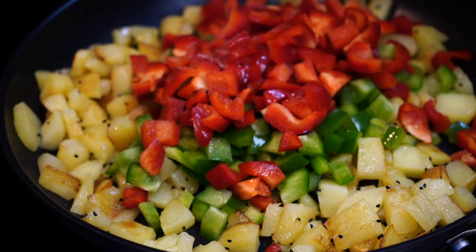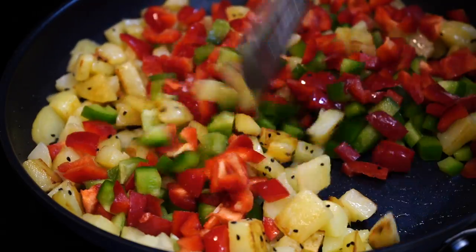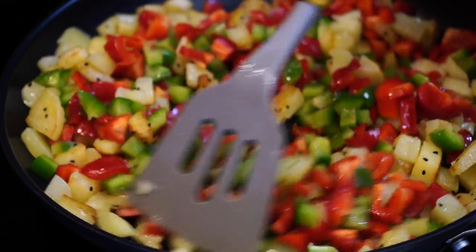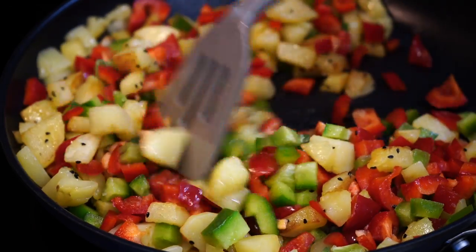I sprinkled a little more salt to season the bell peppers. Though I have used red and green bell peppers, you can use any one type. Fry everything on a fairly high heat because you don't want the bell peppers to release moisture and make everything soggy. So let the party go on at a high heat.